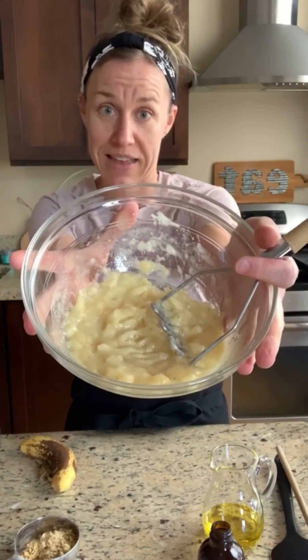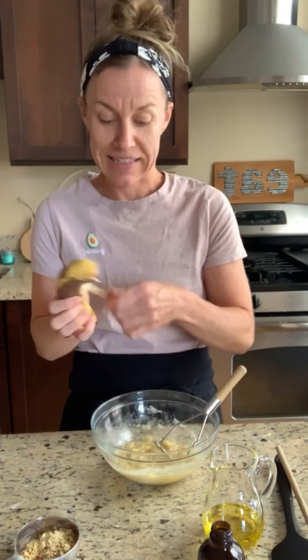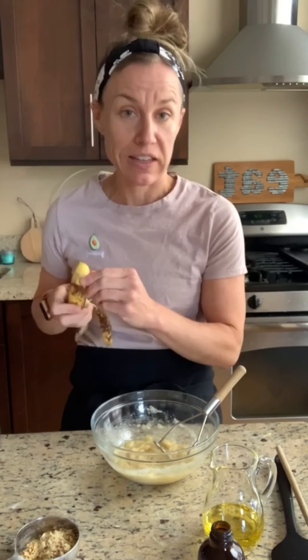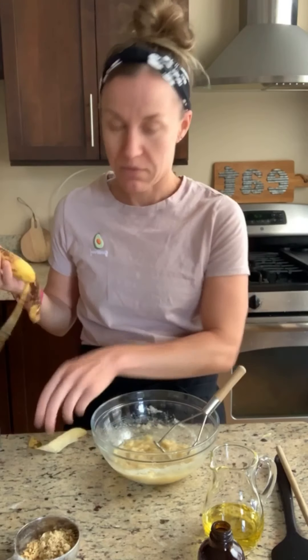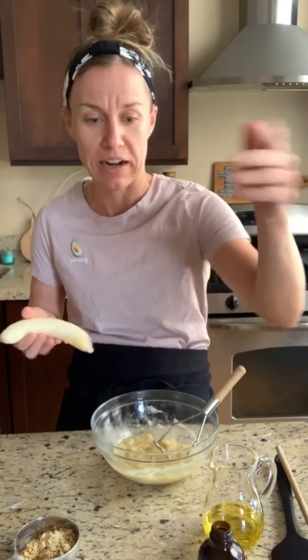In this bowl are two mashed bananas. It looks like nasty baby food, but they used to look like this. I personally mash all of my banana — I like to just throw stuff, it's fun! I've got someone coming to clean this up later — it's me, I'm cleaning it up later.